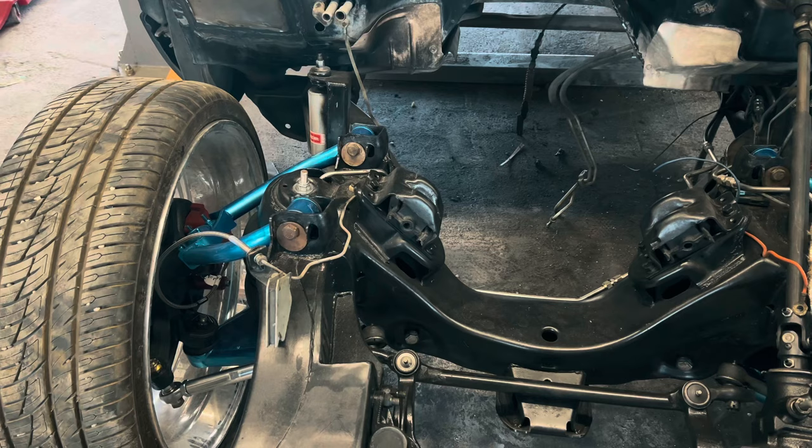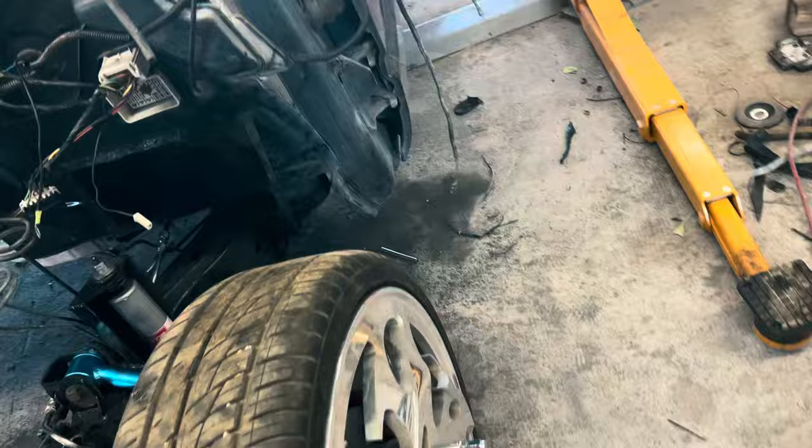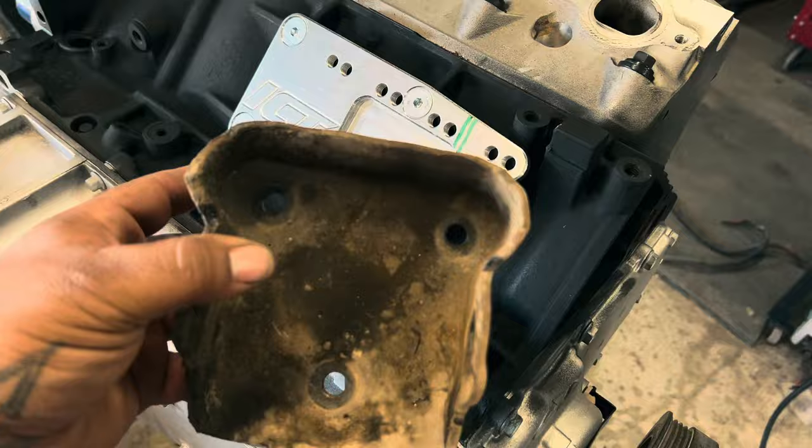I'm gonna cut that little hole for the wiring harness, and then we can move on. I went ahead and put the motor mount adapters on — I got the ICT billet plates, and I'm going to use the stock motor mounts from the big block. You just line up the holes and put them in.